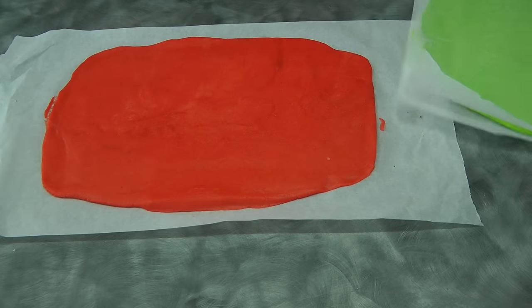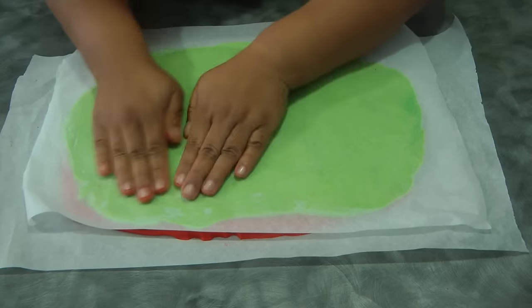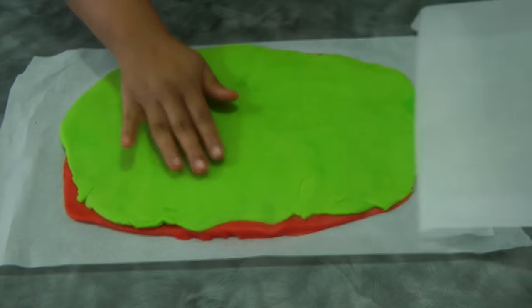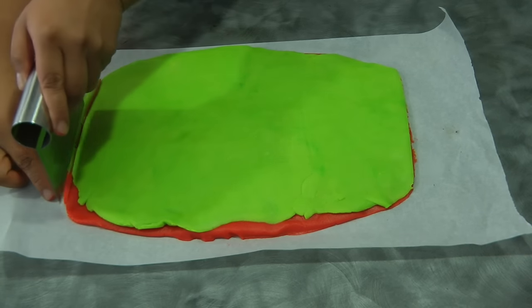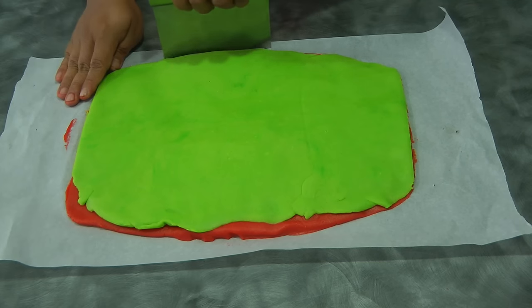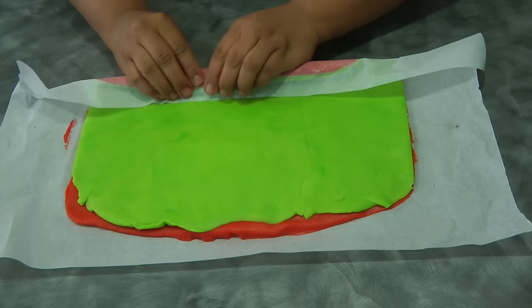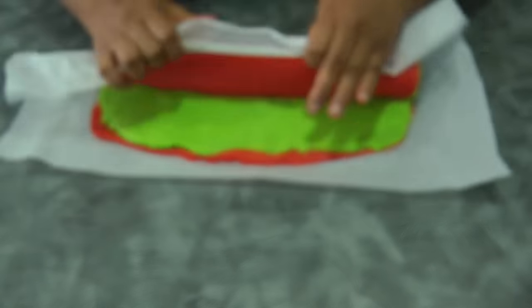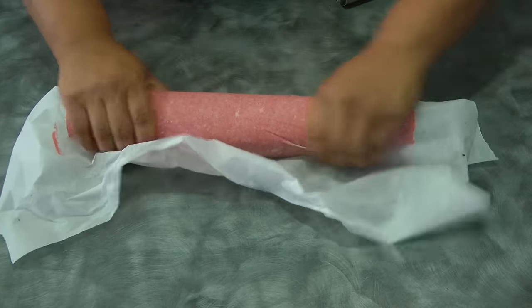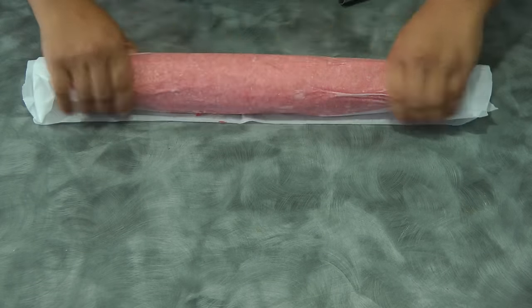Now we're ready to assemble the cookie dough together. Place the green dough on top of the red dough and tidy up the sides a little bit. Don't waste the trimmings — you can still bake them. Using the parchment paper, roll the dough like a Swiss roll, away from you. Make sure you're rolling it tightly to avoid gaps in the pinwheel. After rolling, put this in the fridge to chill for about 4 hours or overnight, because we want it to be hard when slicing.